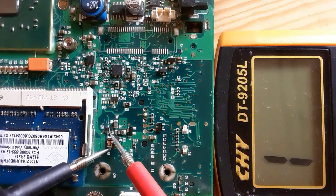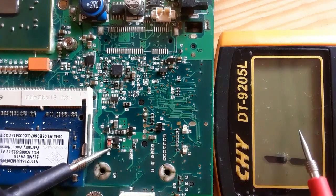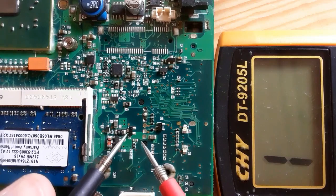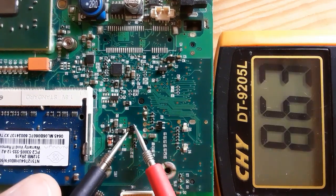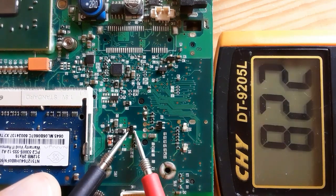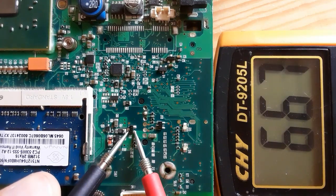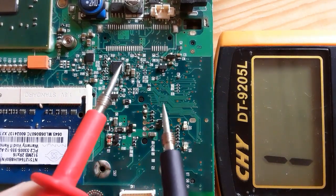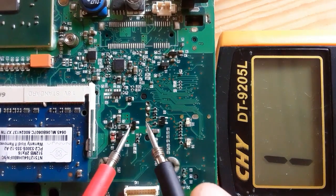Here we have a diode with three terminals. This diode basically contains two diodes inside it — this is the first one and this is the second one. Basically this looks like a transistor, but in terms of measurement it's not like a transistor.